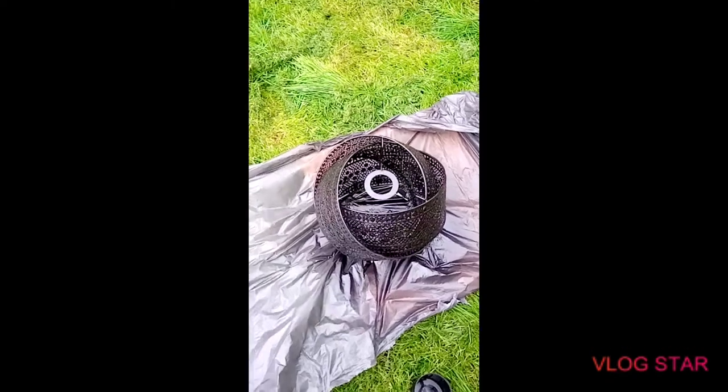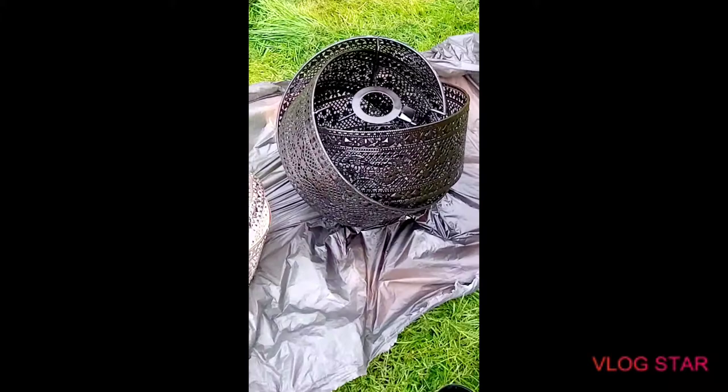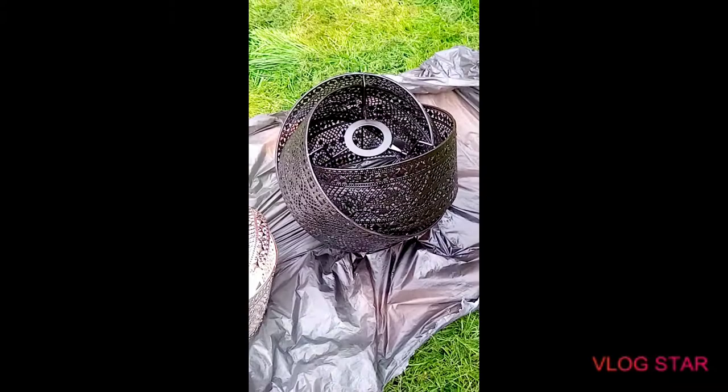I'm going to be showing you today how I changed this baby here - a silver lampshade - into that cute one. Oh how nice, in and out easy - that's a zoom in, oh lovely. So stay tuned as we get on with it.